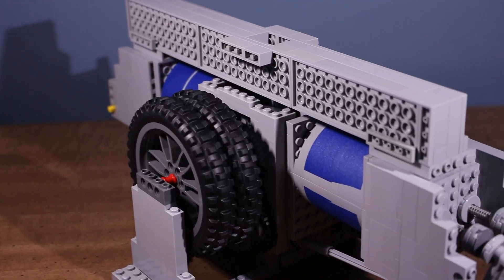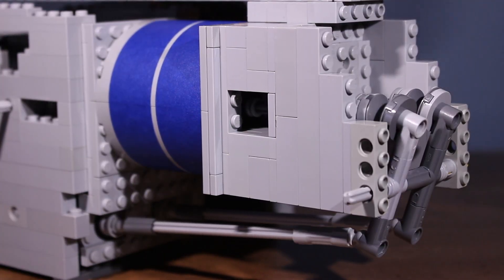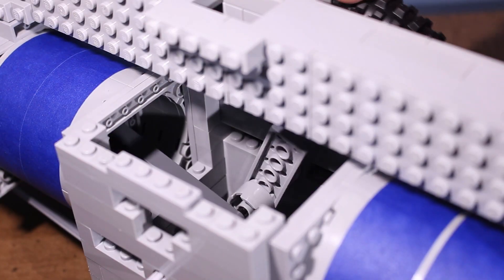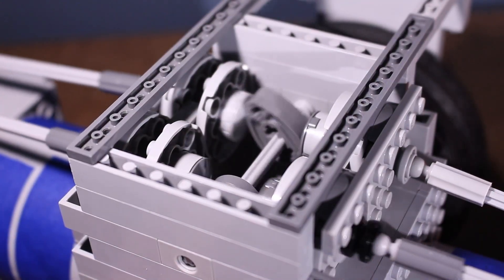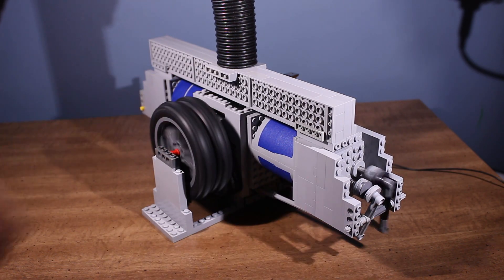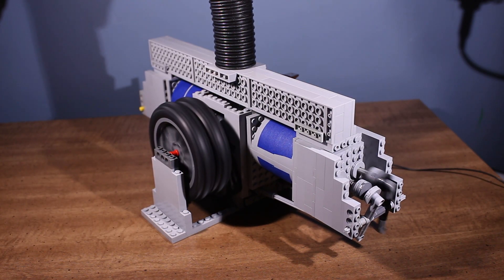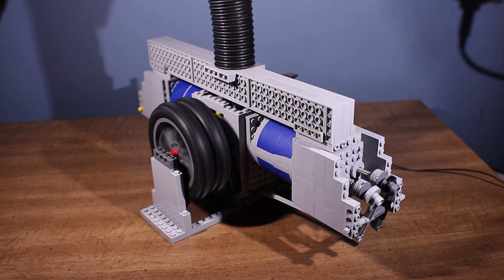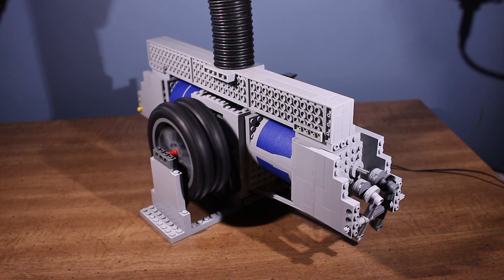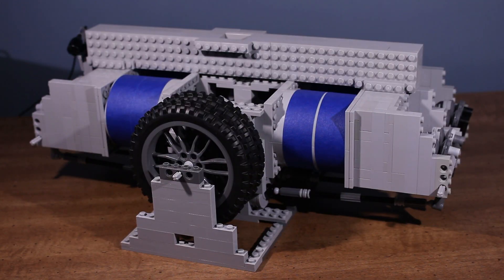One last variation I wanted to test was a flat layout. I first started with a flat two, and I figured I might as well try a flat four as well.